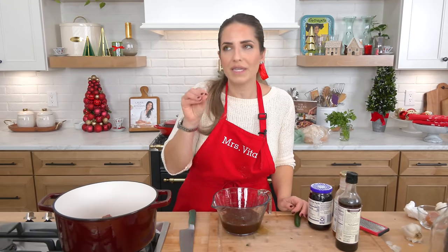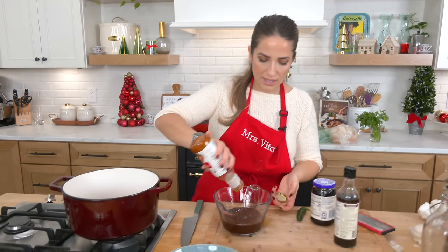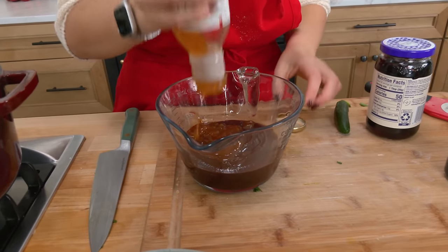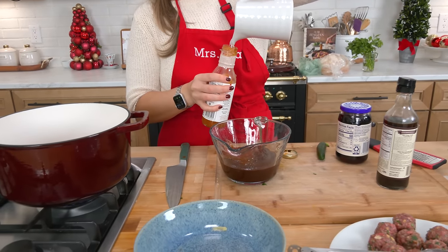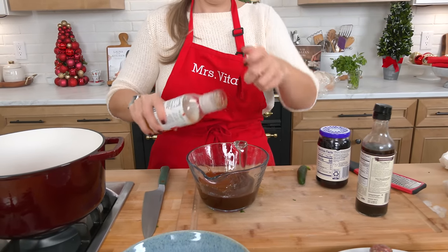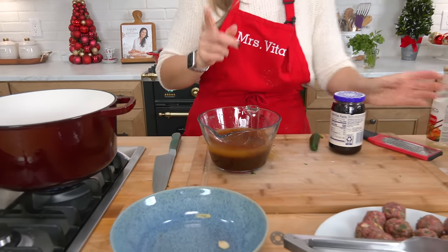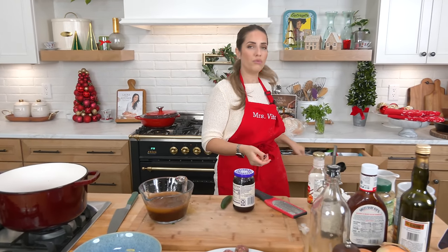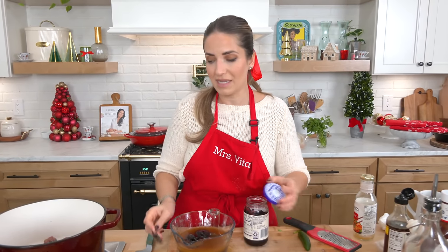While those are searing, let's mix the sauce. We've got barbecue sauce — whatever kind you like, homemade or store-bought, totally up to you. Then I'm adding sweet chili sauce — I'm going to finish this entire jar. I'll pour a little water in to get every last bit. A couple dashes of Worcestershire, and then a little bit of grape jelly. I know what you're thinking — have I lost my mind? But it adds a really lovely stickiness, and it's definitely worth adding.